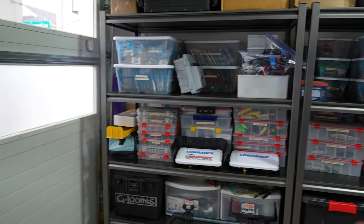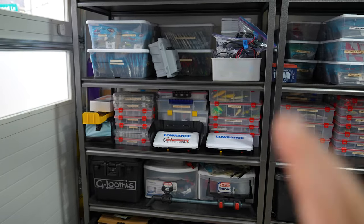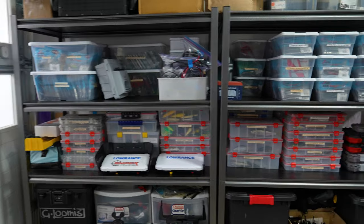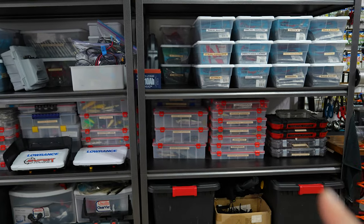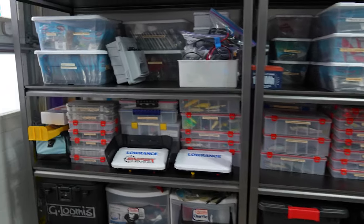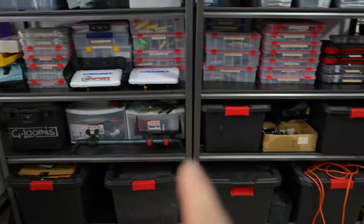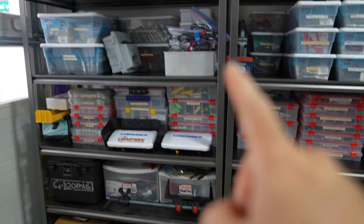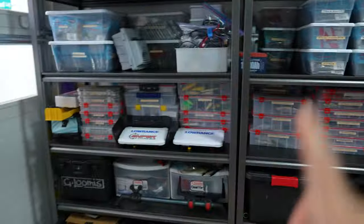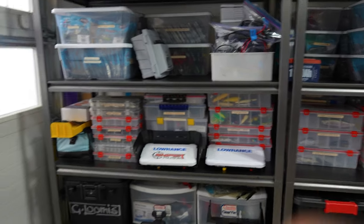Starting over here in the corner by the garage door, I have two metal shelves picked up from Costco — about four feet by six feet. I like the metal ones; I've had plastic ones but eventually with the amount of tackle you put on them they sag over time. If you don't have that much tackle, go with plastic, but these house all my tackle plus some camping gear, target shooting stuff, and kayak parts for the current build. I did not clean anything up before this video — this is a real-life scenario.